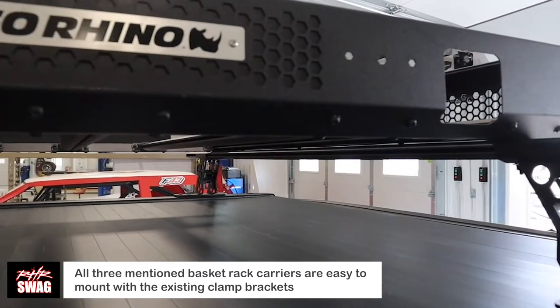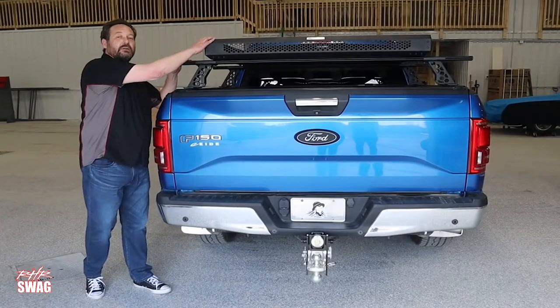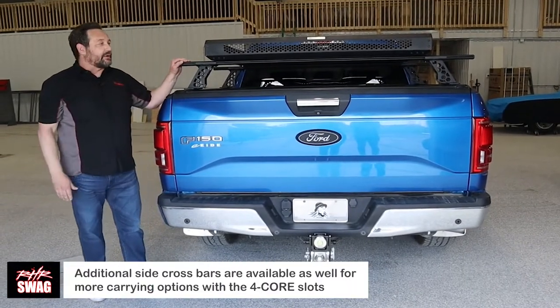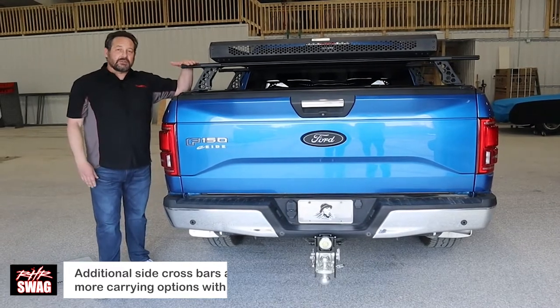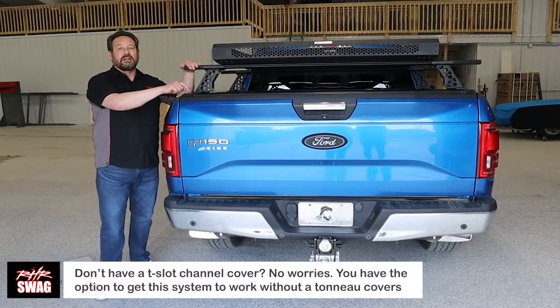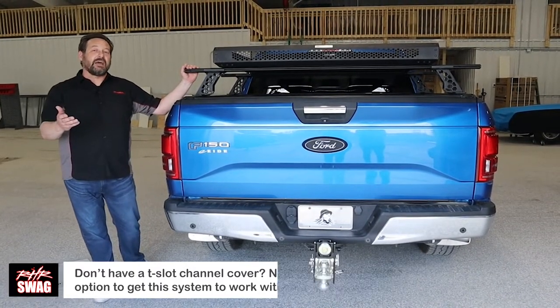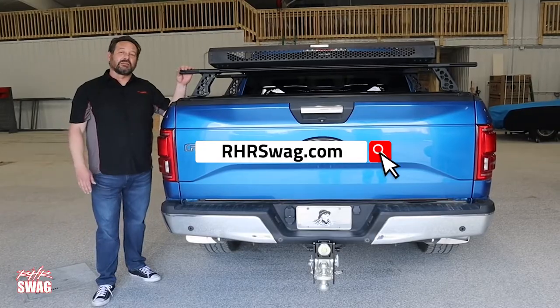You can put all three of those on top of these XRS crossbars — of course using the connector for that — and in doing so you free up the space in the bed of the truck while giving you more space on top for mounting. So again, three basket options, different crossbar options with or without a tonneau cover, available for a T-slot or a regular install. You can get these at HR Swag — we hope you enjoy the product and thank you for watching.